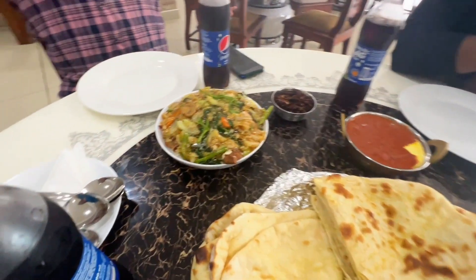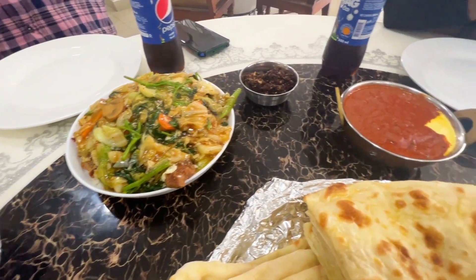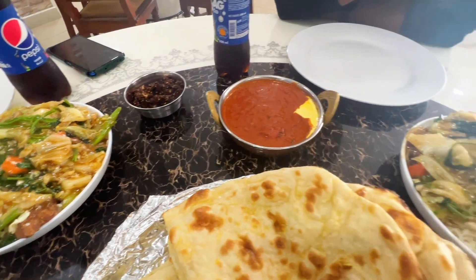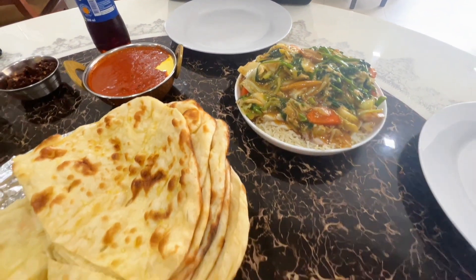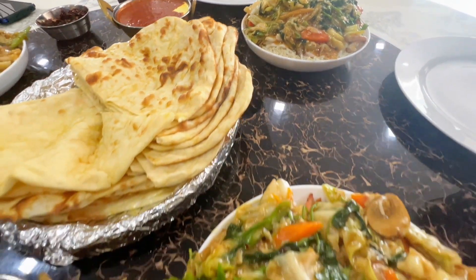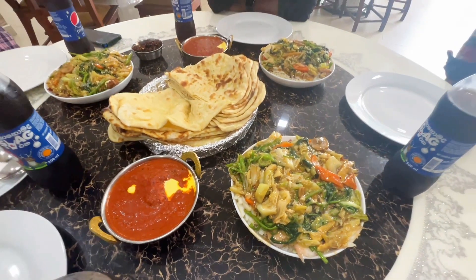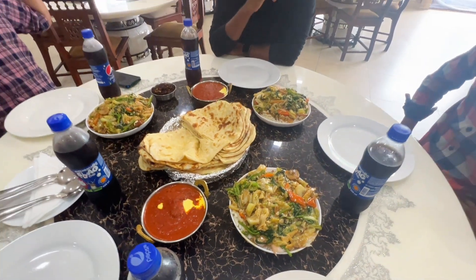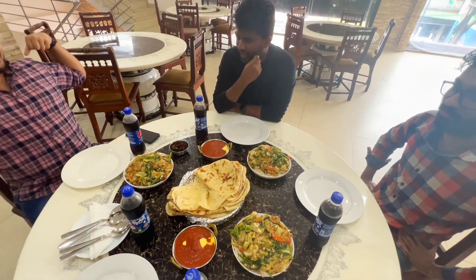We are going to have a cup of coffee and you can enjoy it! This is a good look! You can try it! You can enjoy it!